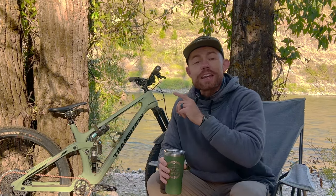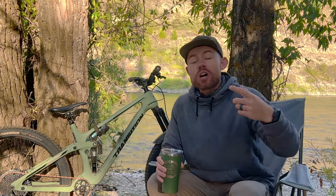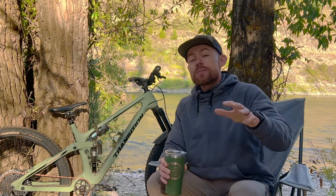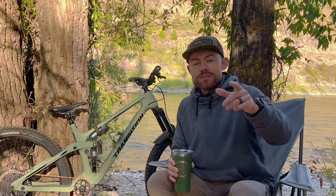What is up, Cenders? I'm here in the absolutely gorgeous Jackson Hole, Wyoming. My wife and I have been on a two-week tour of Colorado, Utah, Idaho, and now Wyoming, and I've been aboard this custom Transition Sentinel. I want to give you a bike check and a review. Let's check it out.